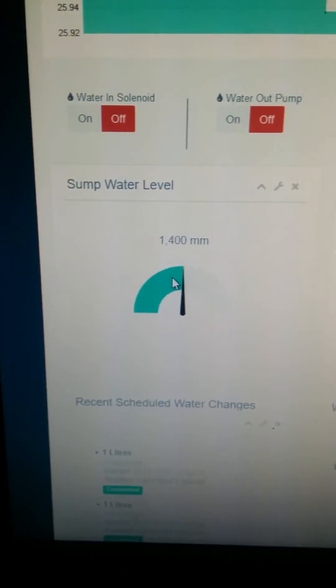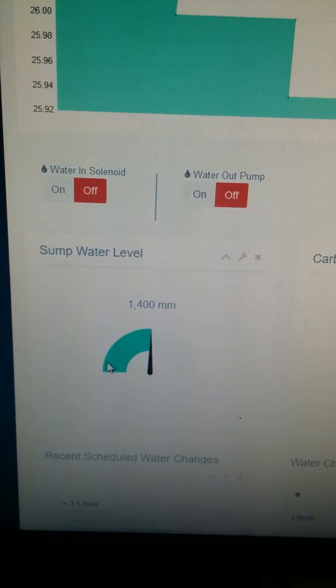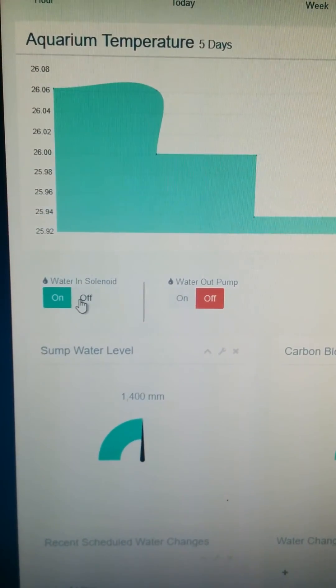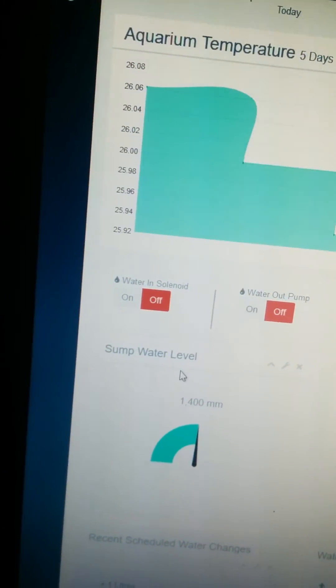The sump water level isn't actually working at the moment — I've got a sensor for this but it isn't wired up. The sensor uses sound waves to detect exactly where the water level is and should show me the exact level. We've got two manual switches here — if I click one, you can hear it beep as it comes on, and then I can switch it back off again.